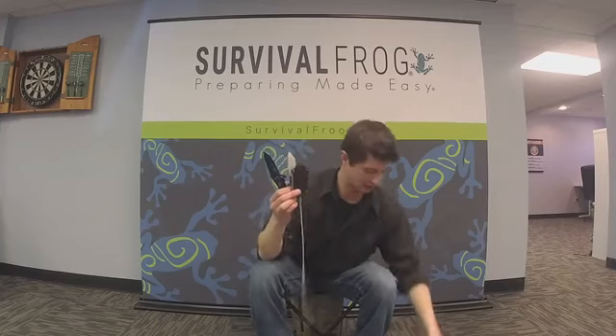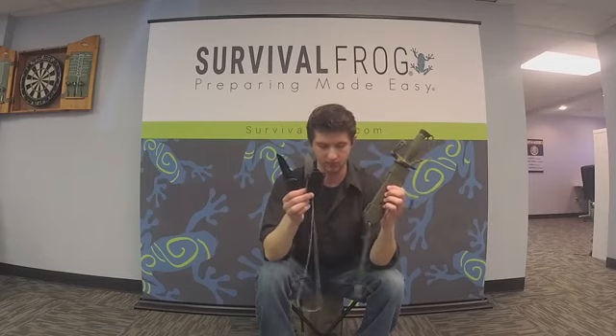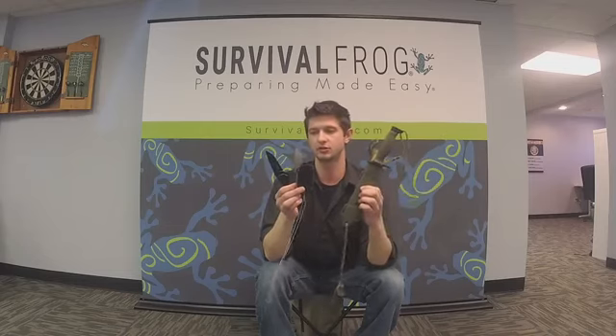So to recap, we've got the Liberator, the neck knife with the functionality case, and the survivor knife. As I've explained, these are really versatile for different uses, different situations, and different environments. I recommend buying all three, of course. Please let me know if you have any questions and please reach out. That's all I have for you today — thanks for watching.